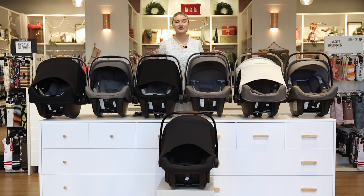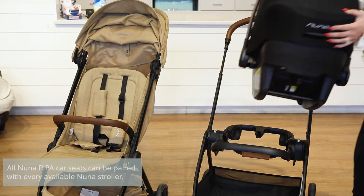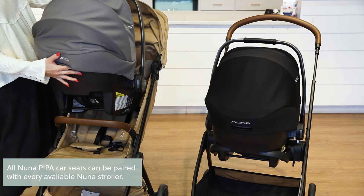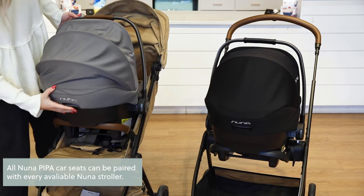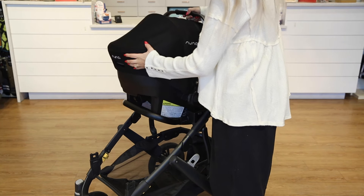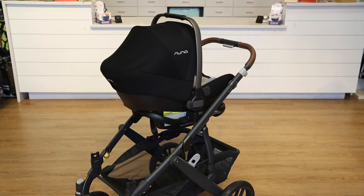Now let's go over some of the travel systems. With each Pipa, some can be installed without a ring adapter, and some will come with a ring adapter for the stroller you're putting it on. With the Nuna Pipa series, you can actually accommodate other stroller brands, and some will fit on with those as well.